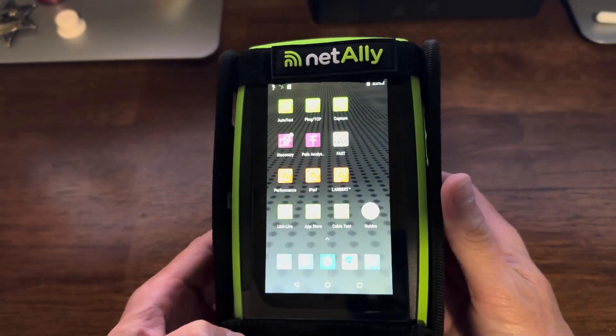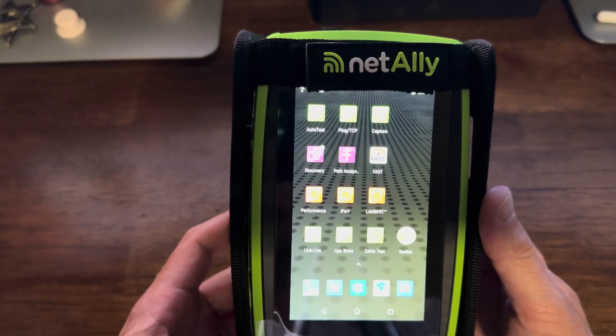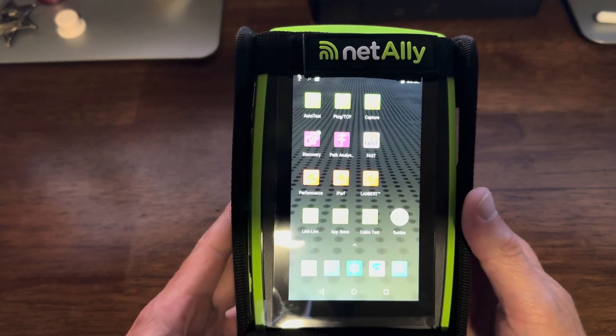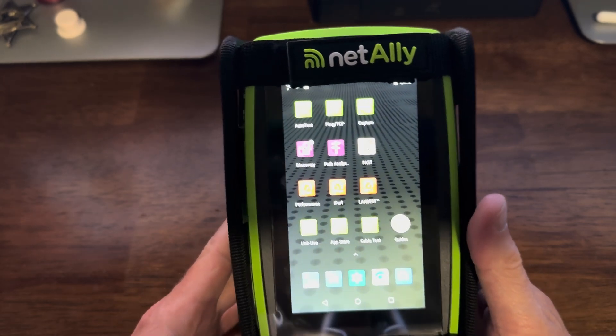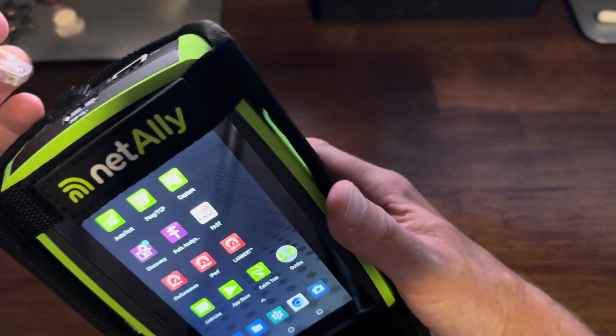So let's take a look at this thing — there's really a lot to it. It's Android-based so it can run a lot of different apps. So let's plug something in and see if we can read some data here.